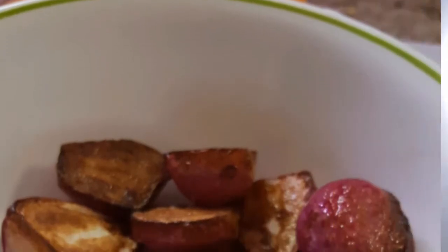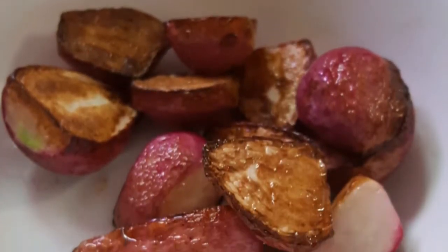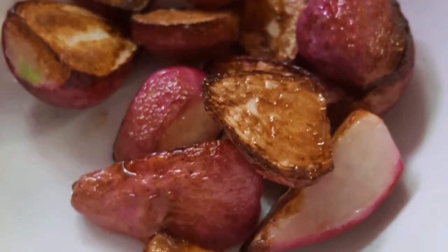I've got a green smoothie — it's got greens, plus a banana and some grapes in there. I tried something new: I've never cooked radishes before, I wanted to see what they were like. They're okay.